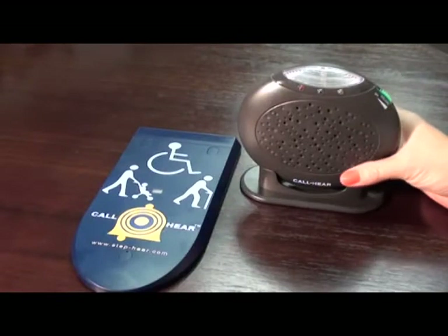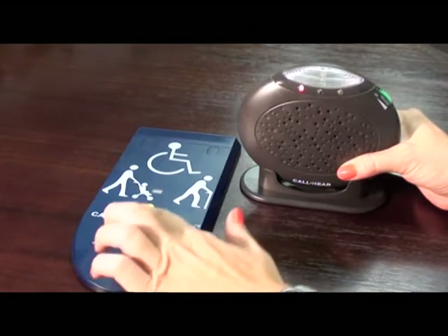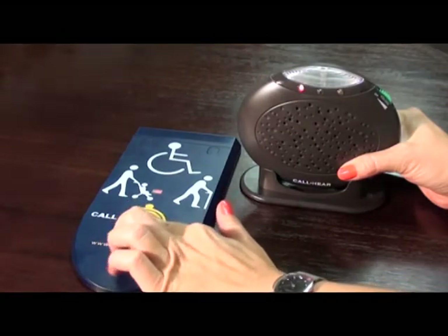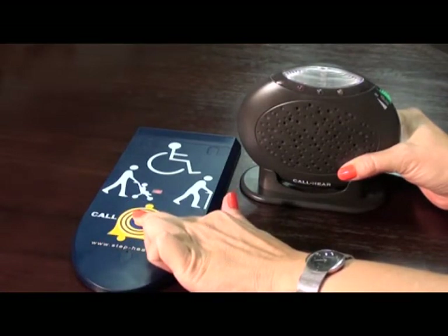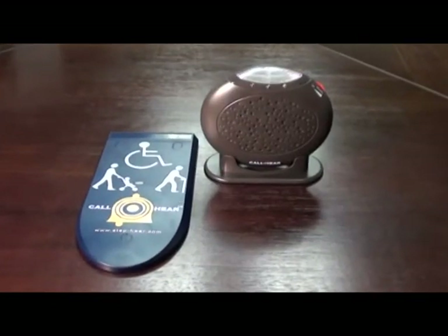Keep pressing both buttons until you hear a beep. The LED color you chose will then light up together with the strobe light on the chiming unit, and the chiming noise will be heard. You have now paired the first unit.